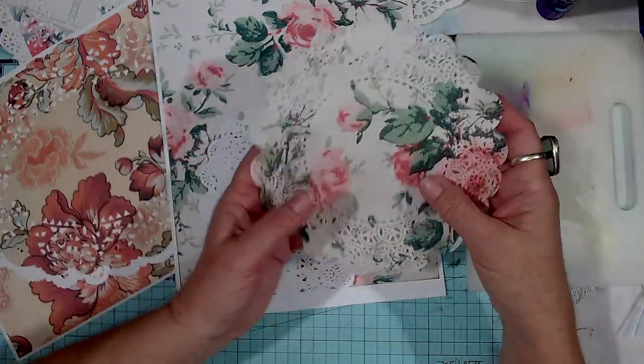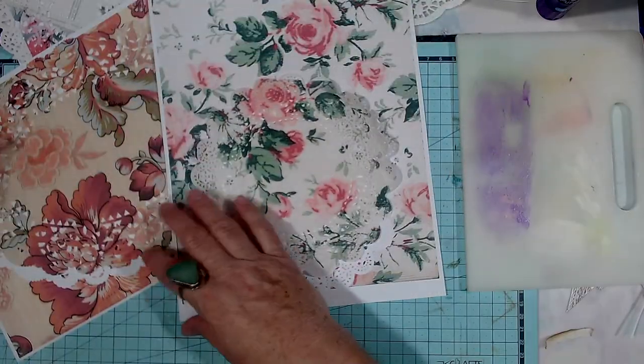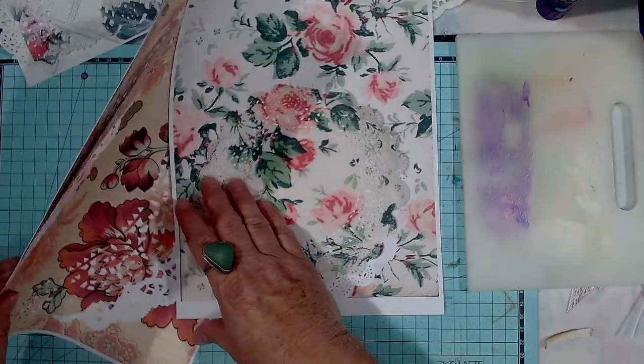So as long as you just tack down all the edges you'll be right — it won't get stuck. I only got the one stuck.